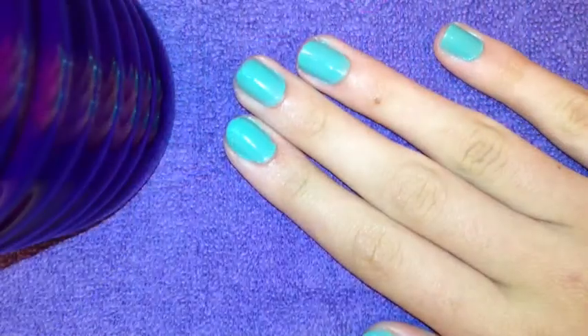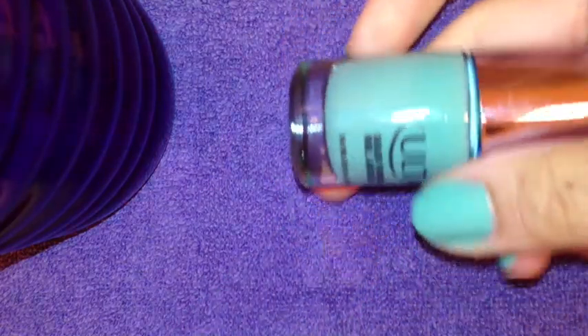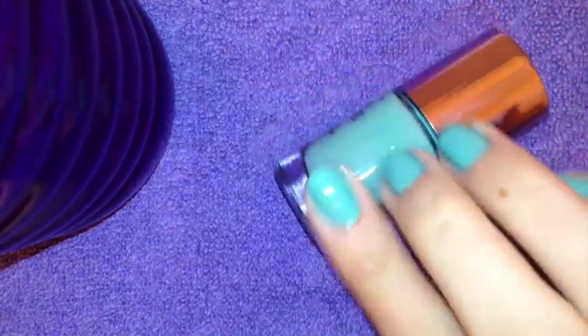So let's begin! Starting off with my nails painted two coats of the mint color from Ulta. I'm using this as my base because I think it's just what looks best.